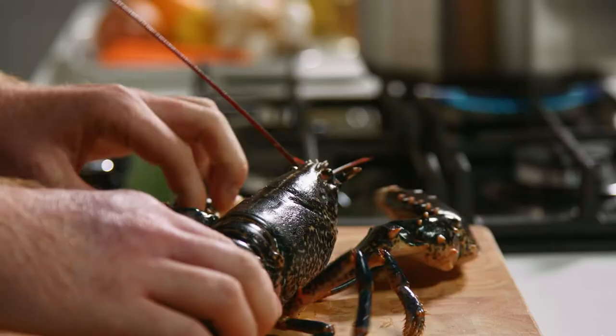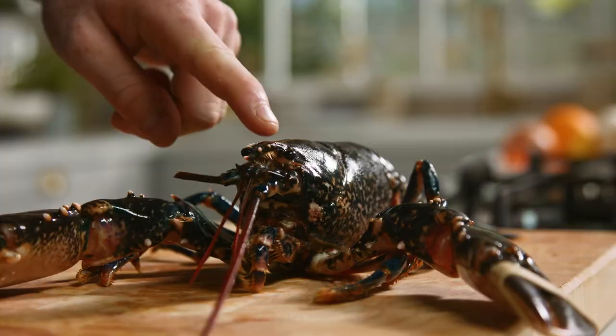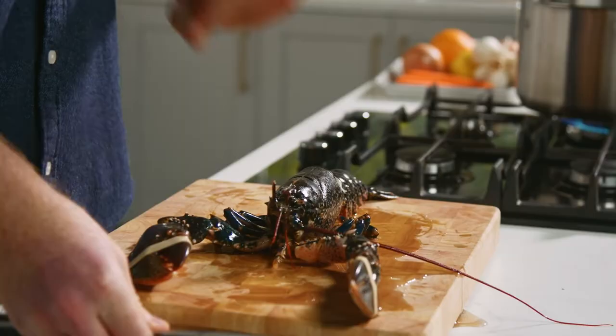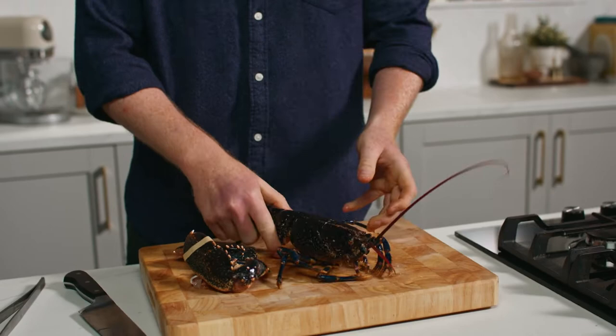Now to cook the lobster there's a couple of parts to it. We have the two claws which we're going to remove, we have the tail which is some beautiful meat, and the head is packed with flavour so we'll use that for our sauce. What we do is we get a nice sharp knife, we find between the eyes, we go straight down — it kills the lobster instantly — and all we do is we remove the claws and the tail from the body.